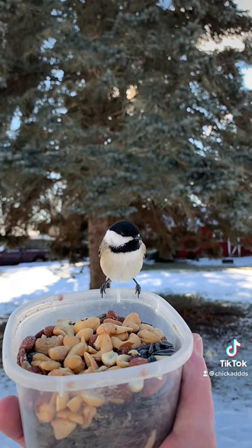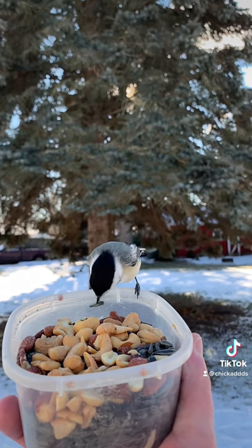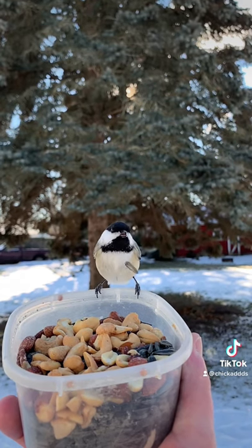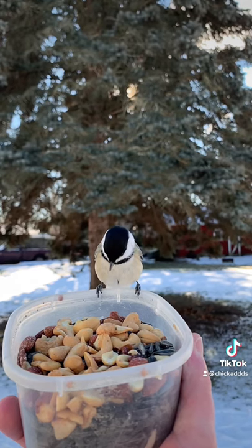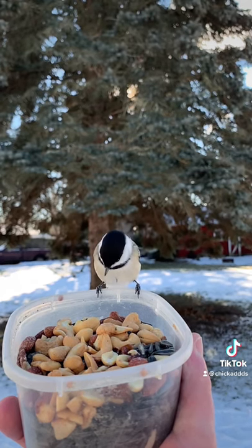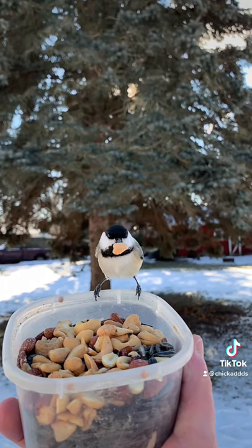Eventually they will get curious. Eventually one will come and land and try to grab a seed, maybe drop it as a test. And then the others will get curious. Once you get one to land, several of them will come visit.